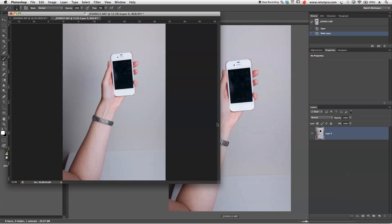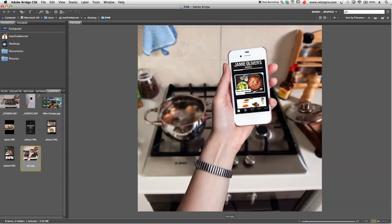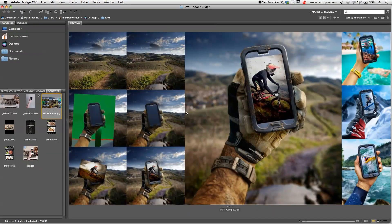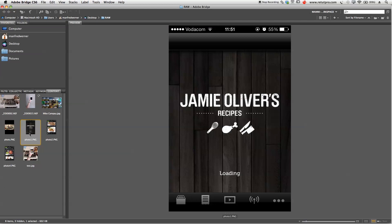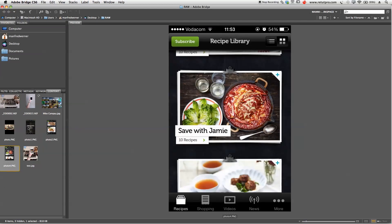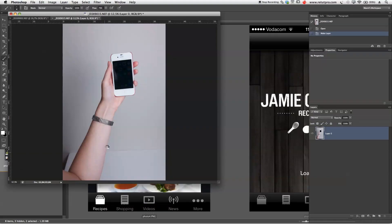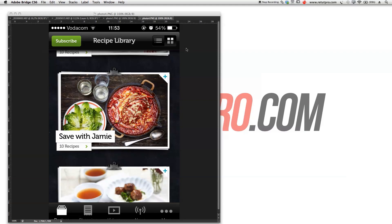This whole screen — as you can see — is not completely the original screenshot. I've added Jamie Oliver's recipe so someone can understand this is an app and they're reading it. It looks nicer if the person is actually doing something while cooking or holding the phone. I'm going to take these two screenshots — they're PNG files — right-click, open with Photoshop CS6. Both are opening. I'll close Bridge now since I don't need it, and switch back to Photoshop.